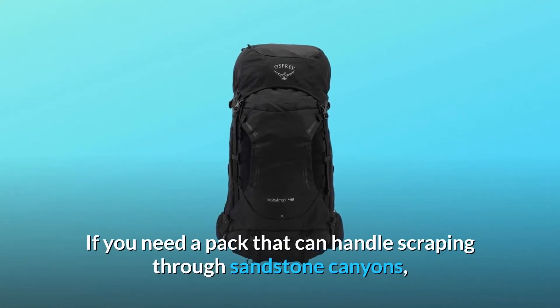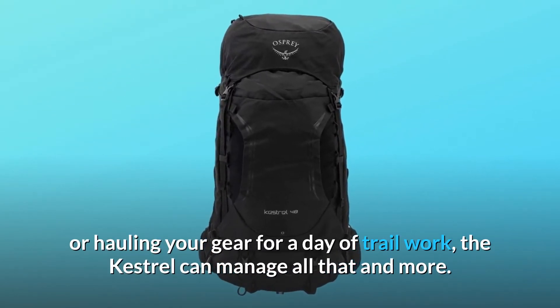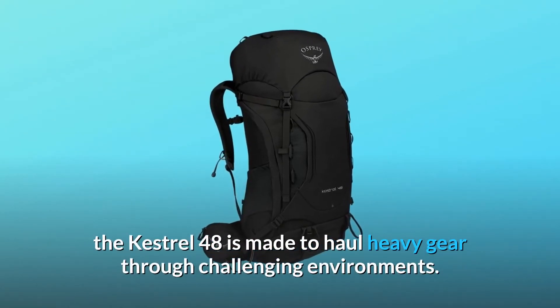If you need a pack that can handle scraping through sandstone canyons, scrambling up snow-covered peaks, or hauling your gear for a day of trail work, the Kestrel can manage all that and more. For quick overnights or big days out, the Kestrel 48 is made to haul heavy gear through challenging environments.